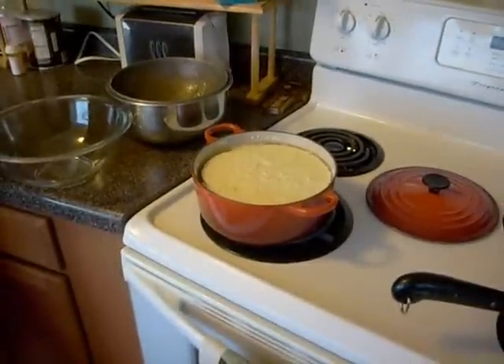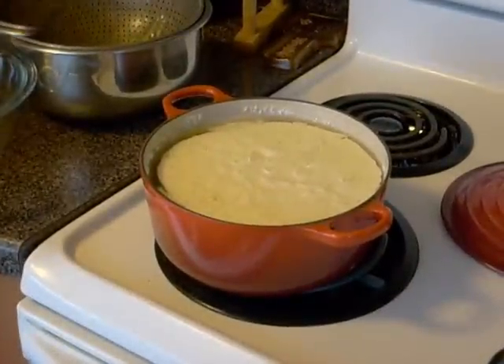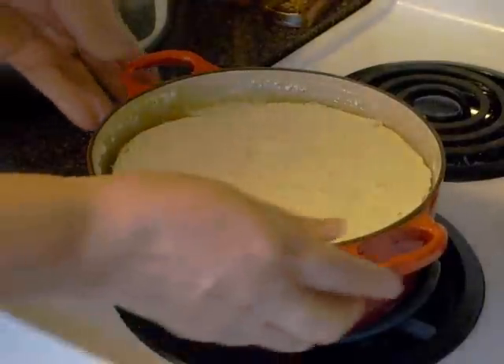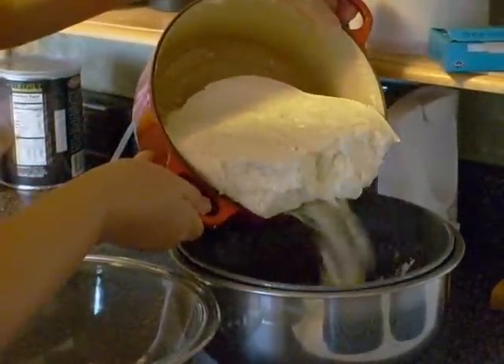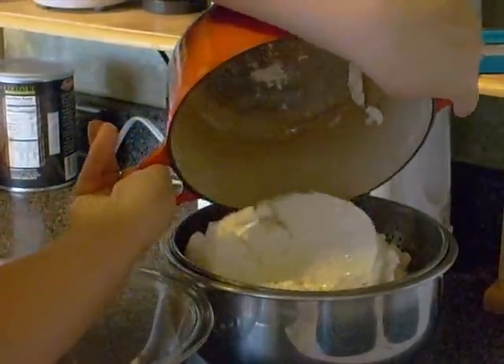This is what it looks like when the curdle has completely separated from the whey. Now we need to remove the curdle from the mixture. For this purpose, we will use a strainer. Place the strainer in an empty pot, then pour the content of the metal bowl into the strainer, separating the curdle from the liquid whey.